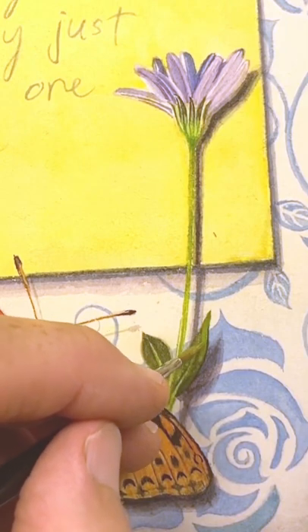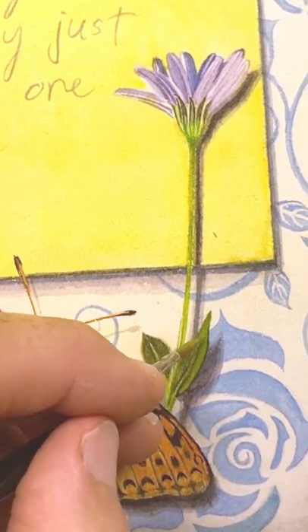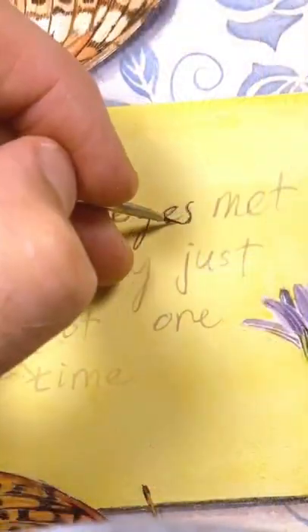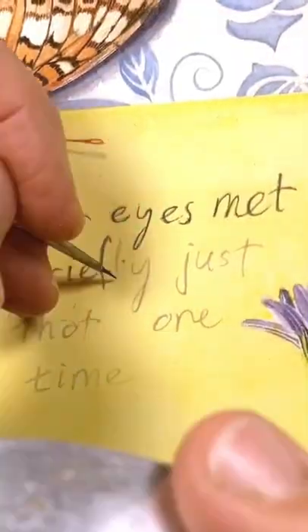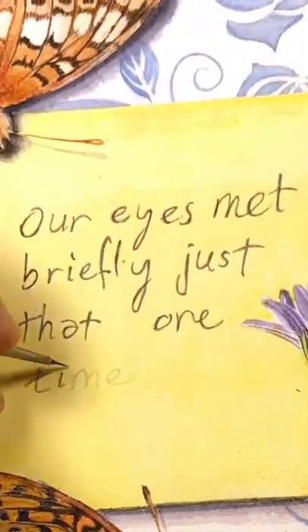I lifted off some of the dark paint from these leaves and then went over them with a mix of phthalo green and windsor yellow. I darkened the text with a size double zero brush that has lost half its hairs, so it's more like a quadruple zero — if that's a thing.